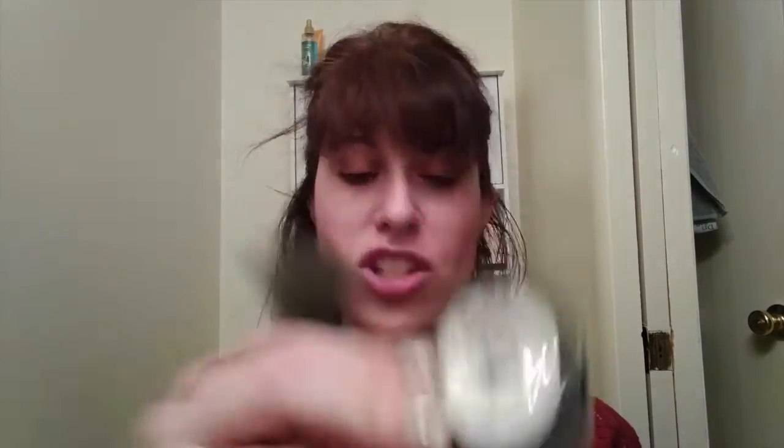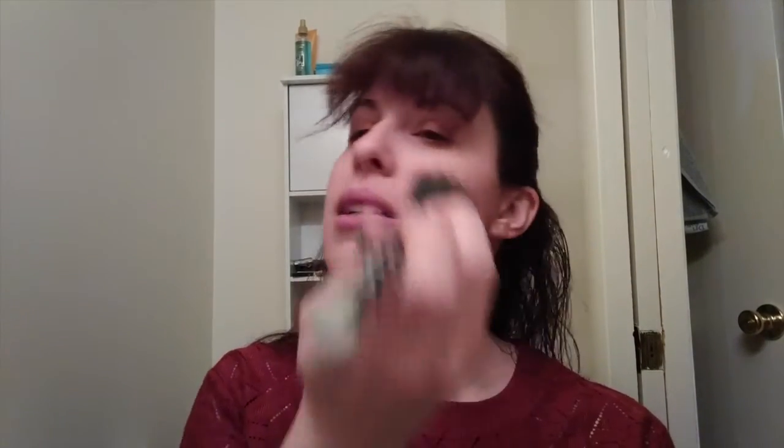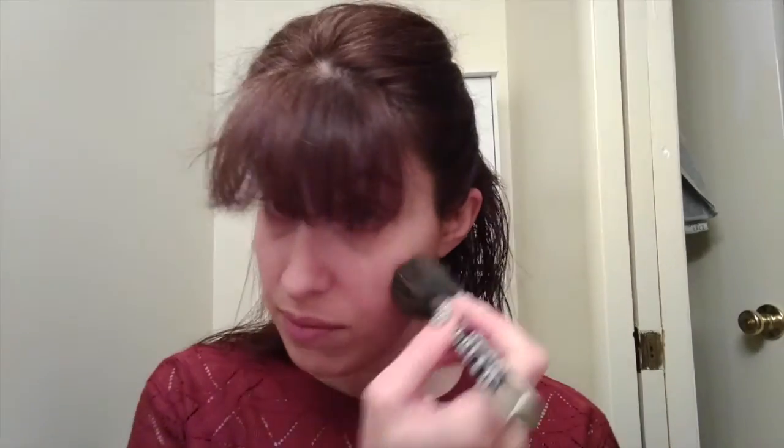The next thing I'm going to do is put on some translucent powder. This is the City HD Powder. It kind of makes a little mess, so I'm just going to brush that on.